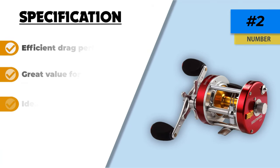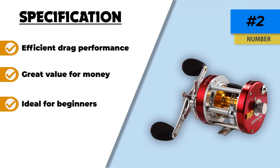Similarly, the thing that struck me the most was its drag system, which is extremely efficient and difficult to find in conventional reels, especially for beginners.